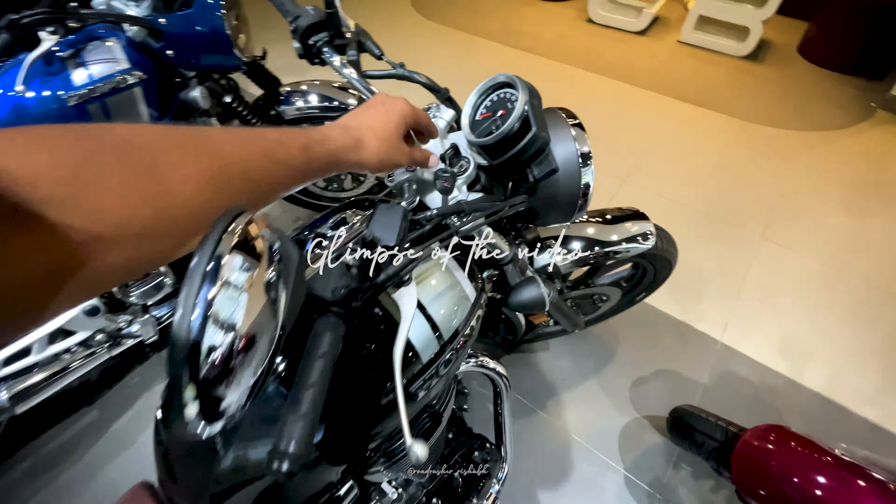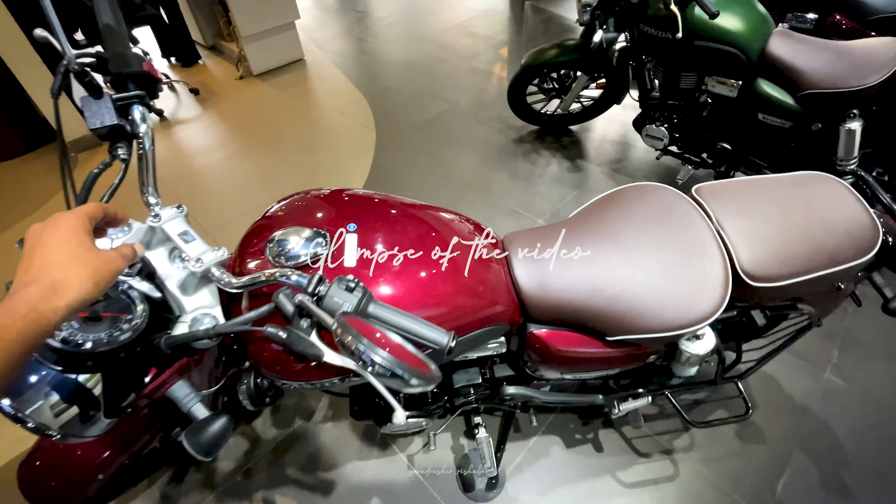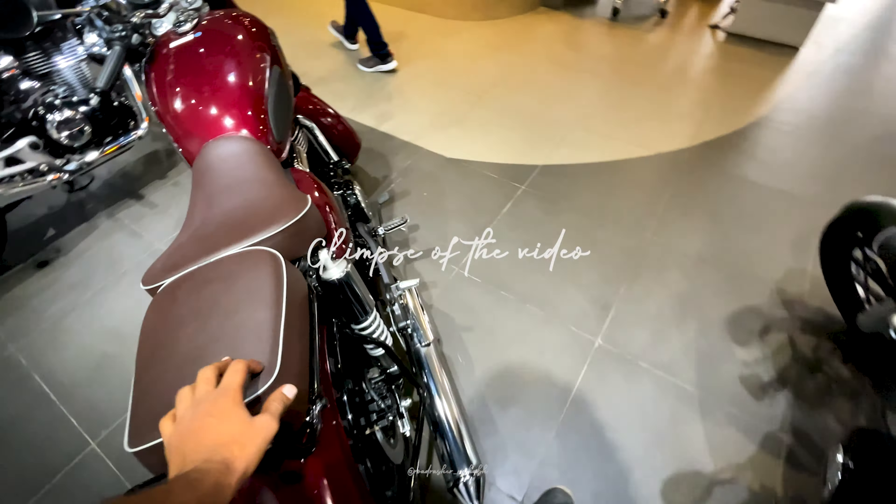Exhaust is also changed. Let's listen to the previous one. If we listen to the new exhaust sound, let's listen to the new exhaust sound once again.